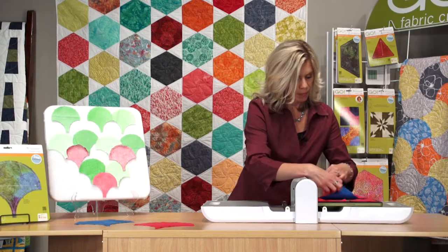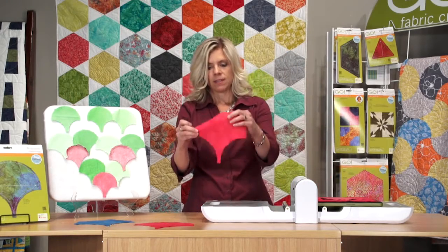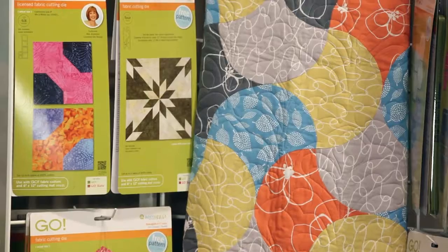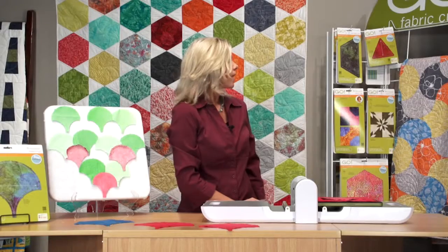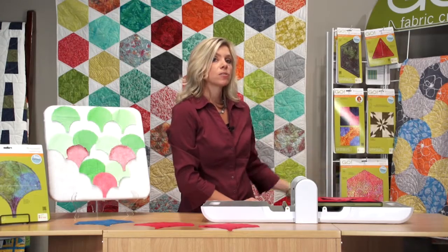I'm just going to pick up the first one here. Perfect cut. This is called the Beach Combing Quilt, and this is a different way and style to use your clamshell. This pattern you can download on AccuQuilt.com, and it's also inside the packaging with your die.